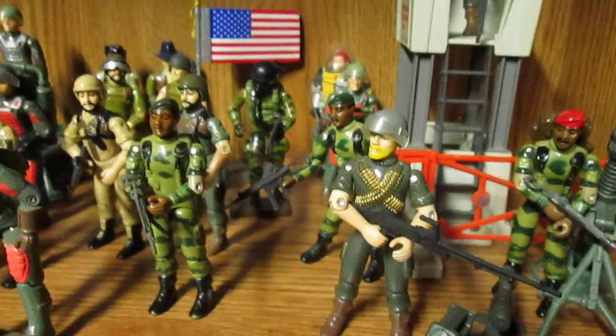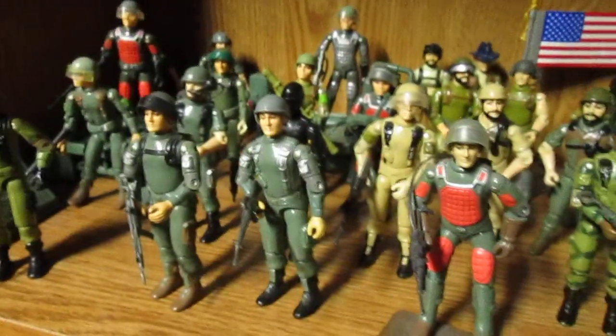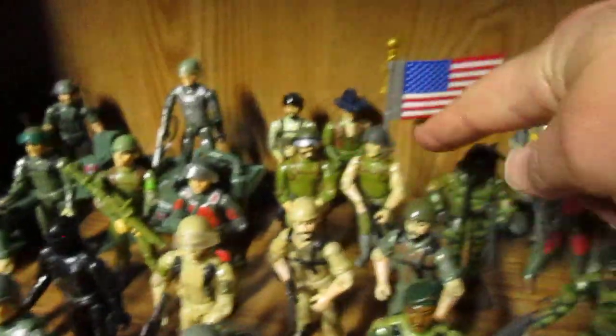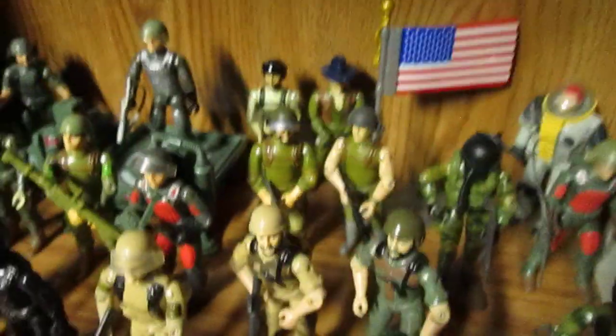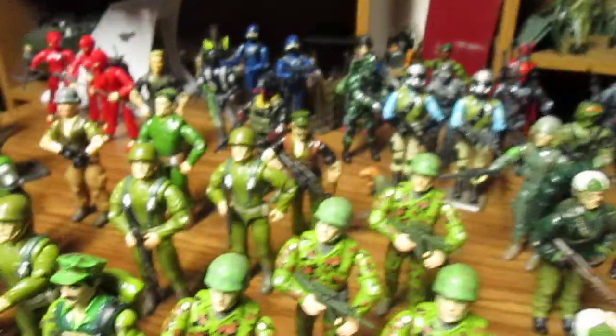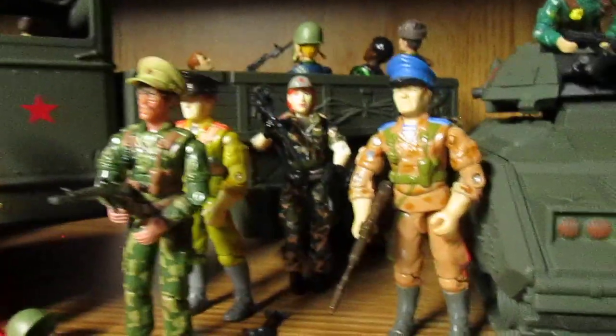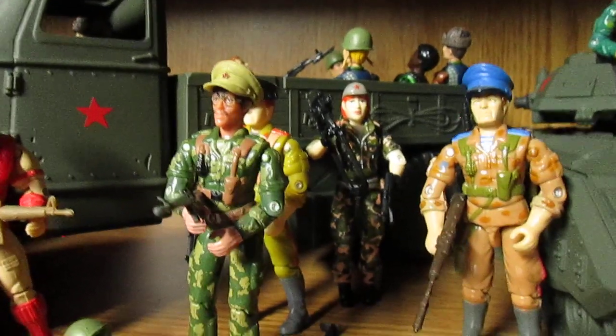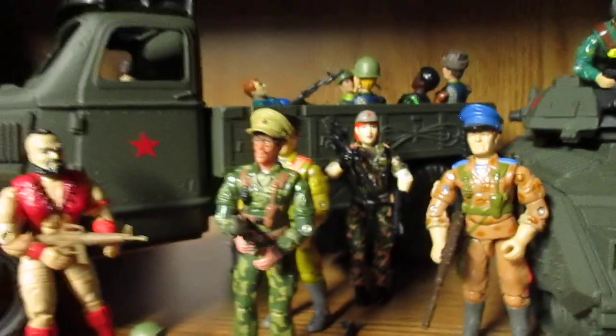There are a lot of older figures you can army build and make your own customs from, like I've done. I've made some customs out of the Stars and Stripes figures and I love that Rock and Roll chest piece. I would love to army build more Joes. You can army build some of your Russians too — if I got some more October Guard, I could army build some more, but that might be in the future.